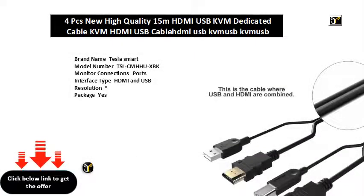Brand name: Tesla Smart. Model number: TSLKMUXBK. Monitor connections ports, interface type: HDMI and USB. Resolution available. Package included, computer connections ports. Product name: HDMI and USB cable. Is customized: yes. Condition: new and high quality. Length available. Products status: in stock. Connector K gold plated, AWG shell material PVC, color black.